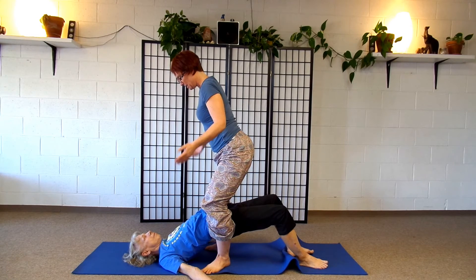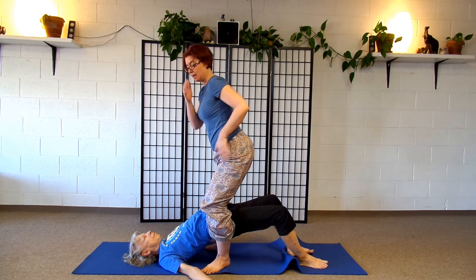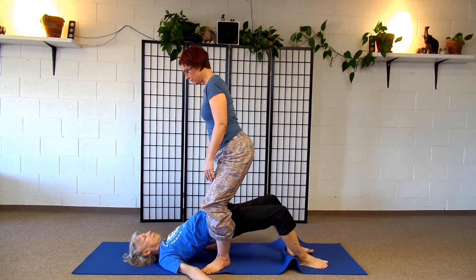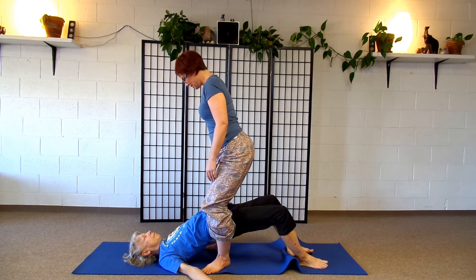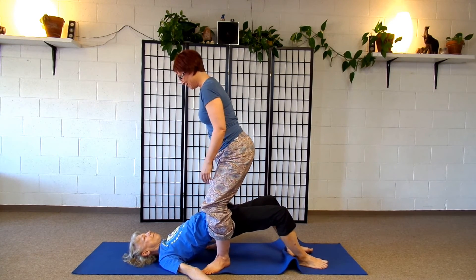Now I can release my hands and she can hang out there. This gives a great release for the outer hips — a place we all need release and it's very hard to get on our own. This is also a gentle inversion, so all her organs get a chance to relax with a different relationship with gravity. A little bit of stretch. You can even give her a little wiggle — it's always kind of fun and it feels kind of good.